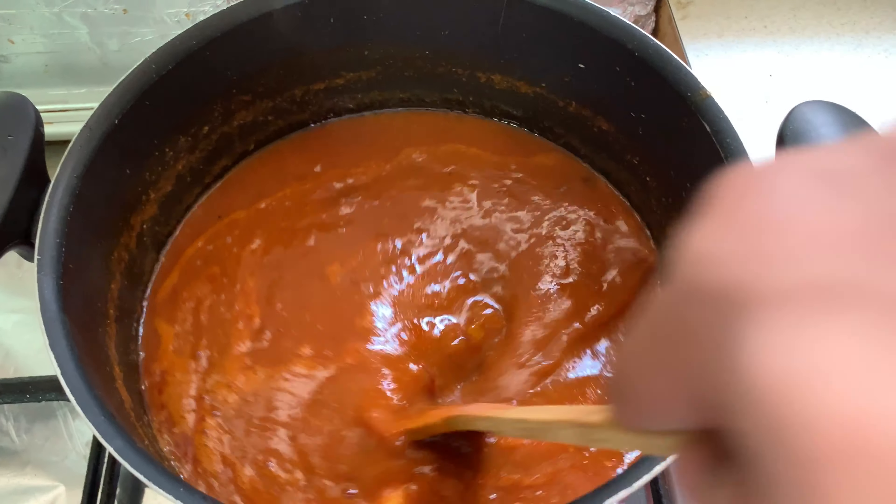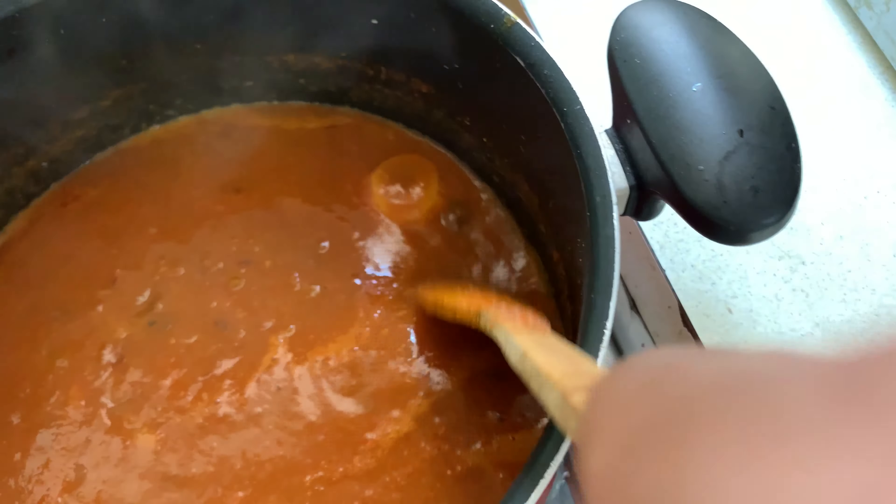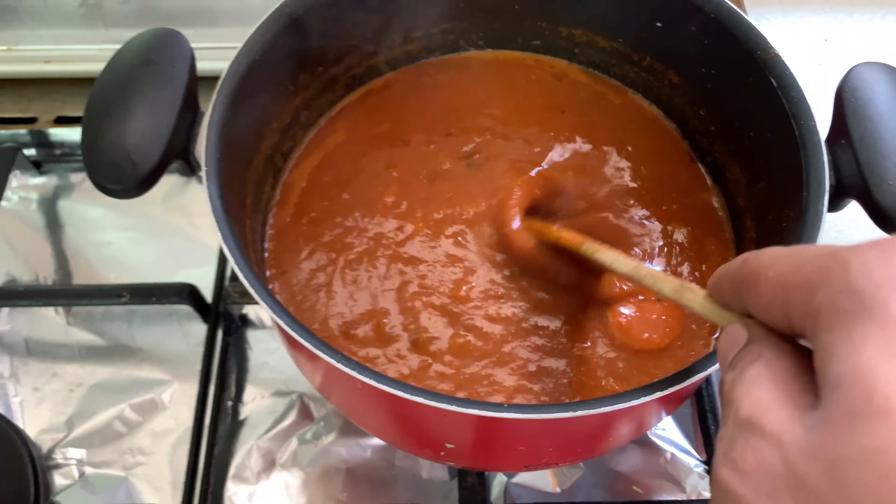I'm bringing this to a boil. I have added two onions there — just an option, I like onions.